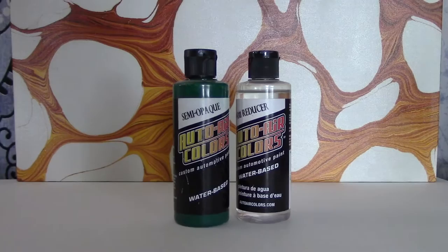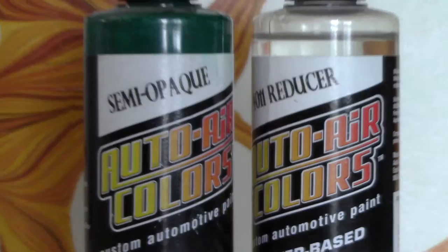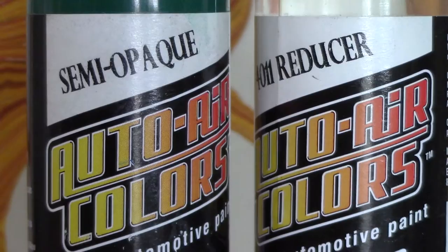Here's another airbrush color — it's acrylic, water-based, and made for airbrushing on cars. It's called Auto Air Colors and it's actually an automotive paint, but I tried it out one time and it worked.